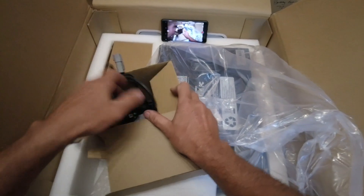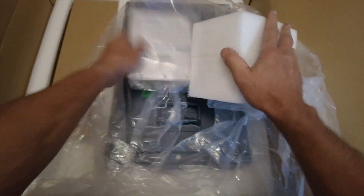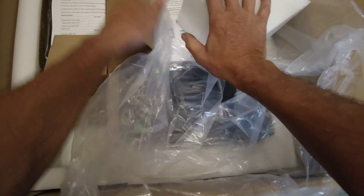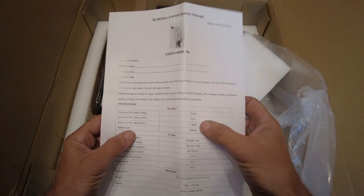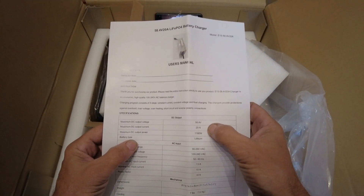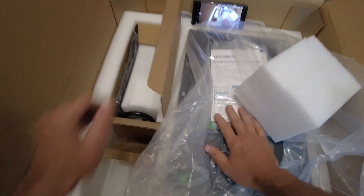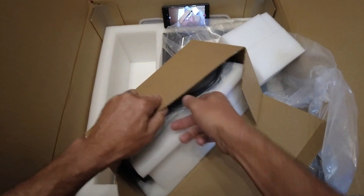The other box in here is going to be the charger, and I think it's going to be a 20 amp charger, which is really cool. Yep, it's a 20 amp, 58.4 volt charger. This is going to be really nice. I like the high output — it means you charge the battery quicker.